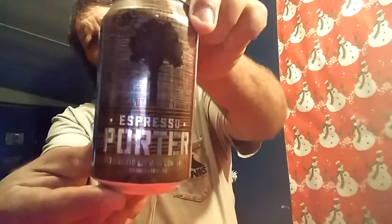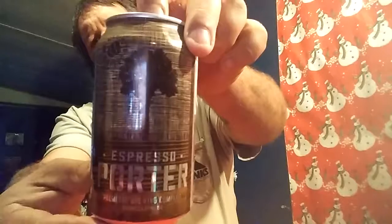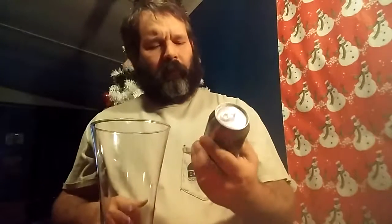Hello and welcome to Allen's Beer and Sports Review. Tonight I'm going to be reviewing Palmetto Brewing Company's Espresso Porter. I got this in a six-pack of cans. This is made here in Charleston, South Carolina.